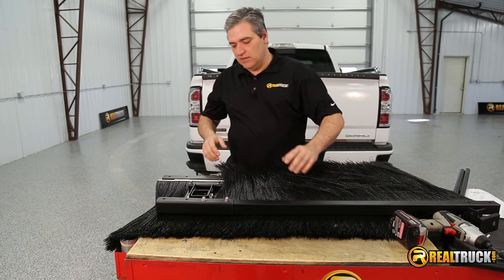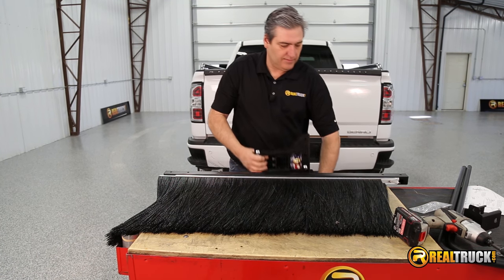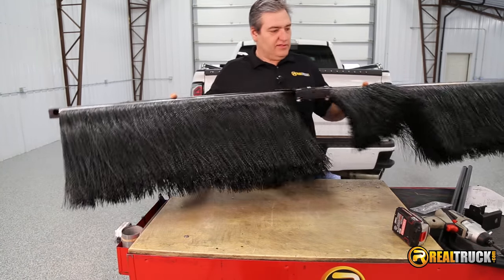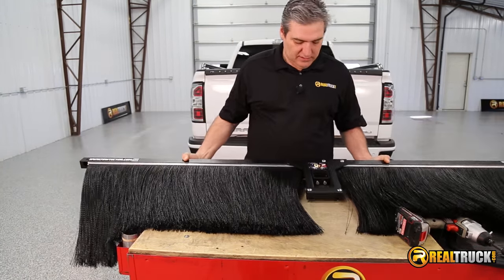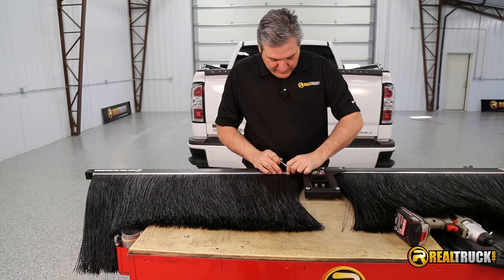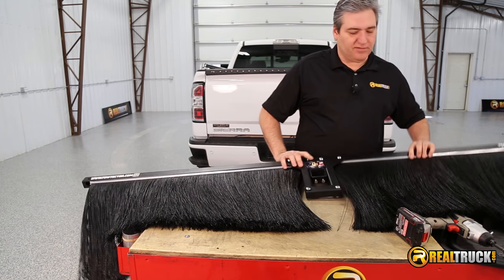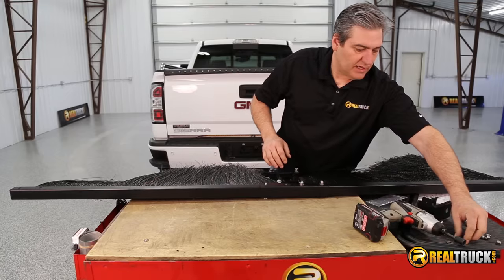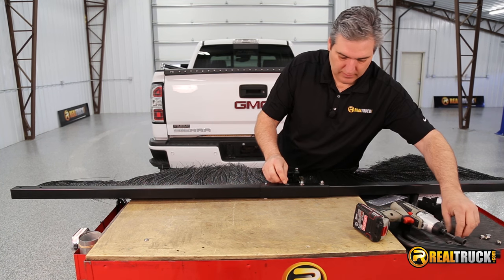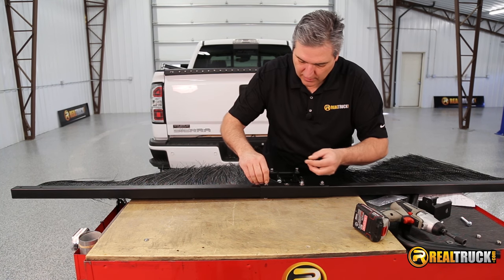Once we have that one in place, we can go ahead and attach the other one to the other side. We'll do the same thing with it — slide it in here in place, drop our carriage bolts through here as well. And then once we have those in, we can flip it over and attach our washers and our nylock nuts.